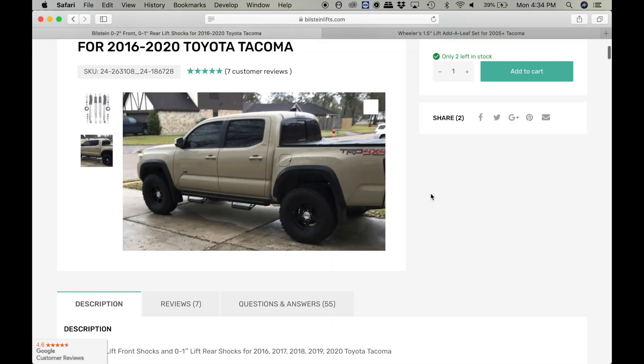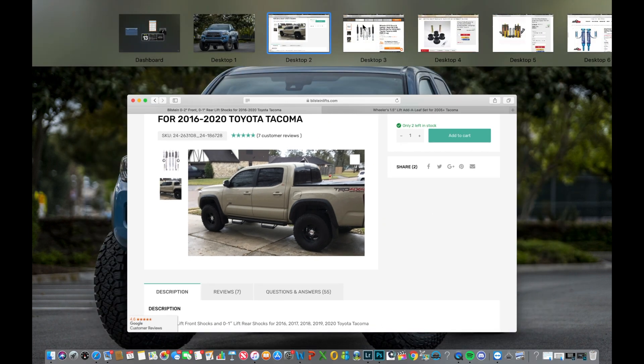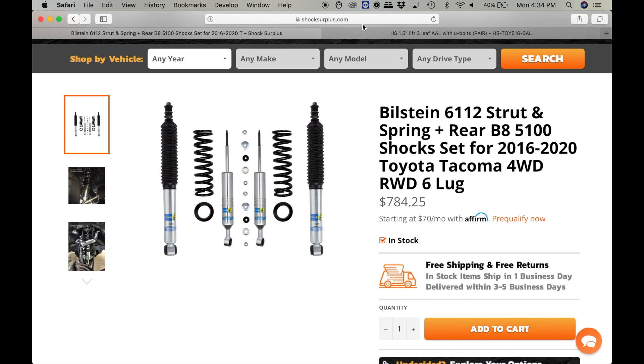The second package we're going to talk about is the thousand dollar budget suspension package. This is a Bilstein 6112 strut and spring combo. Here are the struts, here are the springs and all the washers and top hats and everything. You're also going to get rear Bilstein 5100 shocks. So it's going to keep the rear shocks from the first package but you're going to upgrade your front shocks, and you're also going to get a separate set of springs so you don't have to take apart your existing set of springs.